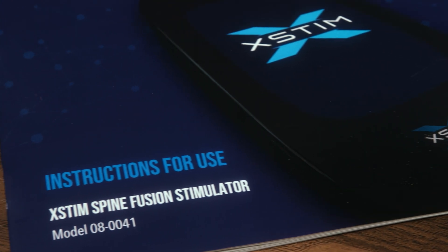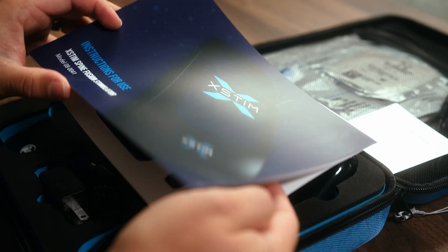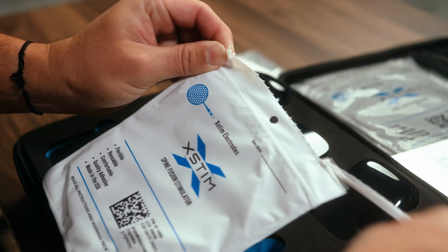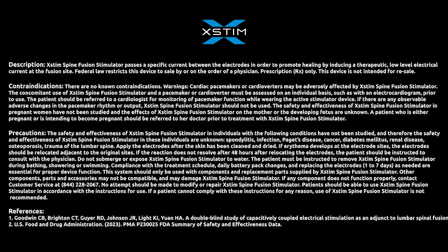Thank you for watching this instructional video on how to use your X-Stim Spine Fusion Stimulator. We hope this quick start video helps you feel confident and comfortable using your X-Stim Spine Fusion Stimulator. For any further questions or concerns, please reach out to your healthcare provider or contact X-Stim customer service. Take care and have a great day.